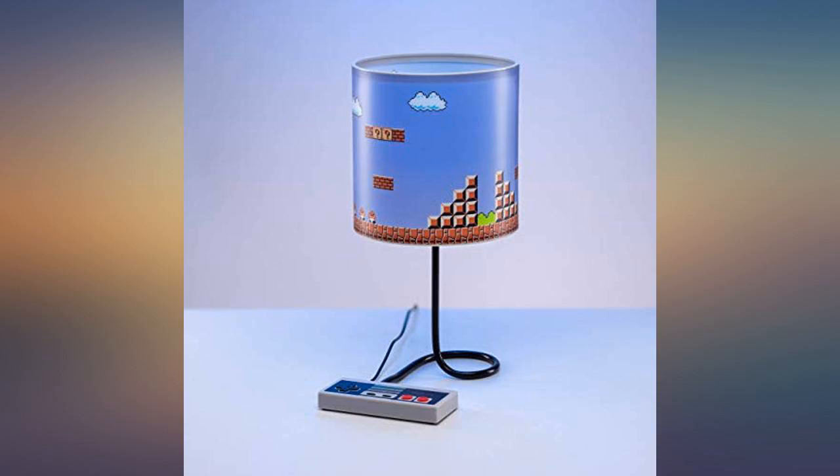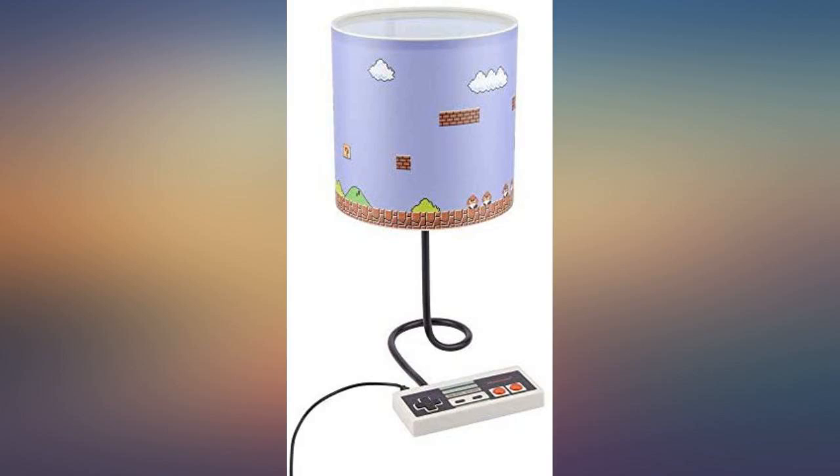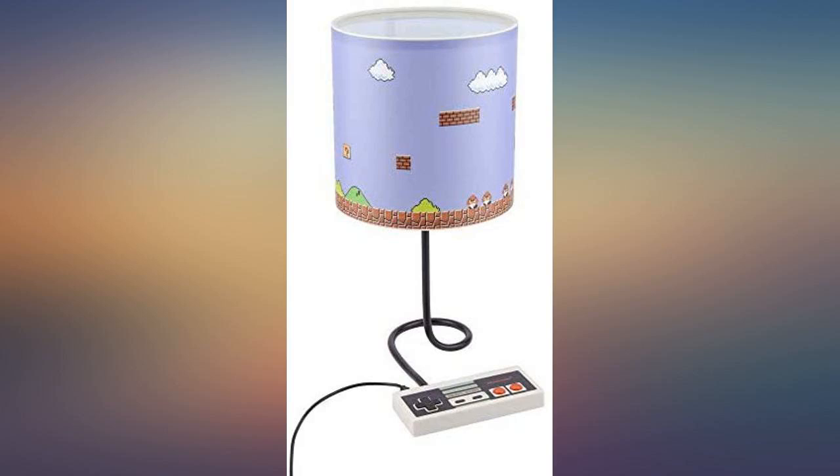I love this lamp. It is adorable and the controls on the controller make it even cuter. I love that it has three different light strengths. My son loved his night light — it matches his room decor perfectly. The controller works as the on and off switch for the light, and my son thought that was the coolest thing. Super cute and worth the money.